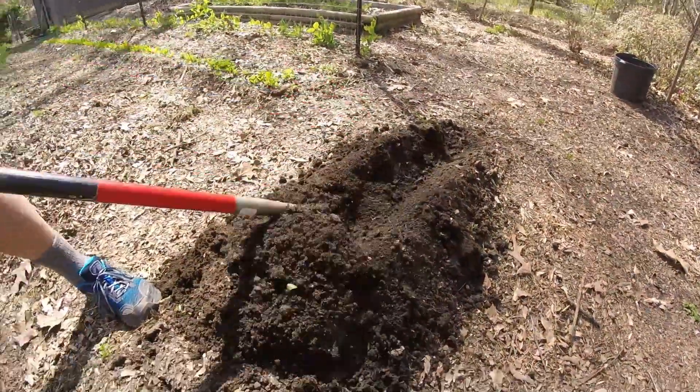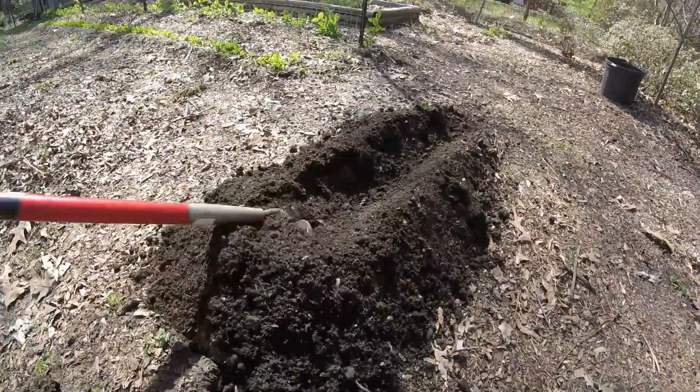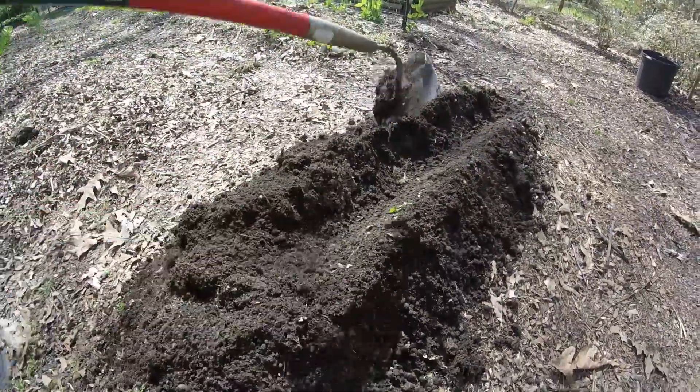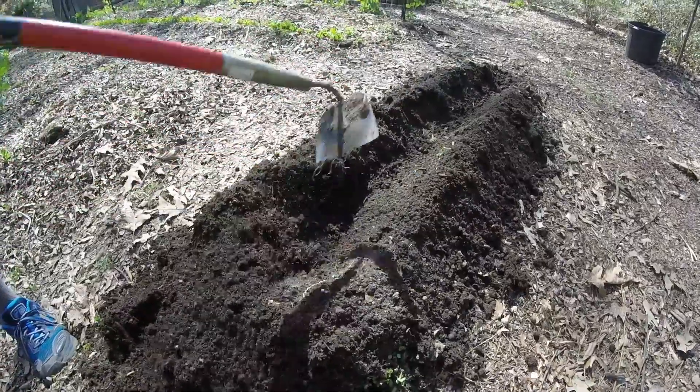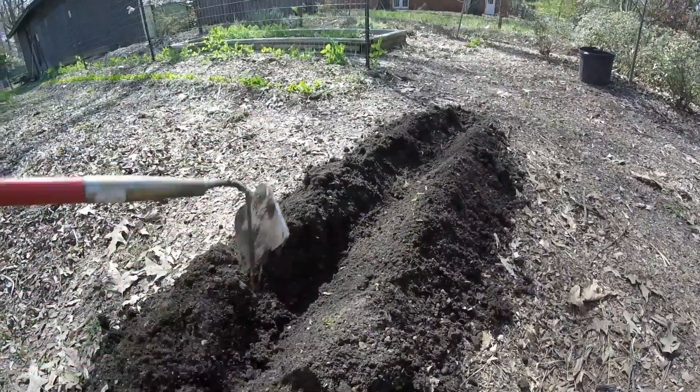After we went through with the fork and fluffed it, Al's cutting a trench — and that's some pretty black dirt. Al's going to cut a trench all the way down the middle, then we're going to put our amendments in and then add the taters.